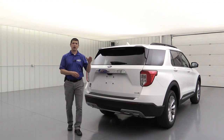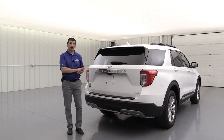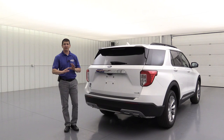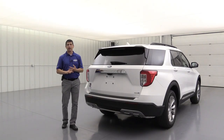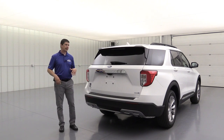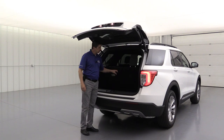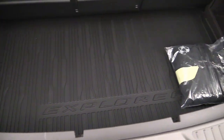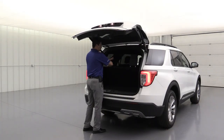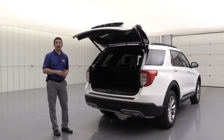The next package available on the 200A or 202A equipment group is your Class 3 Trailer Tow Package. This vehicle doesn't have it on it, but I'll give you a clip from a Platinum video I did. It will come with your 4-pin and 7-pin wiring so you can pull the different trailers you have, and the blind spot system will monitor your trailer's blind spot as well. When you get that package, it's also going to come with the cargo area management system — an all-weather mat that goes underneath here plus a cargo cover that goes across the back so people can't see your belongings.